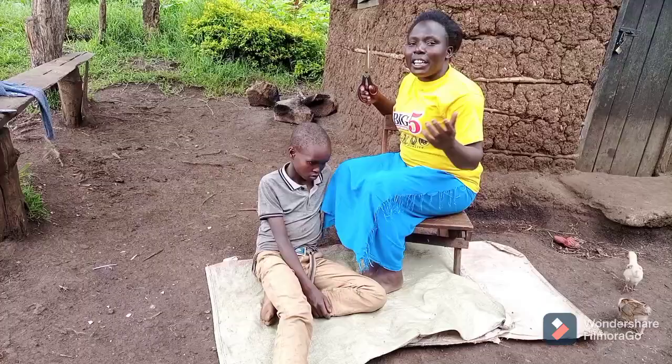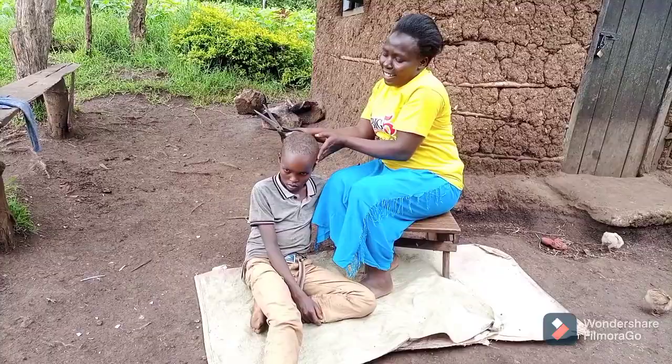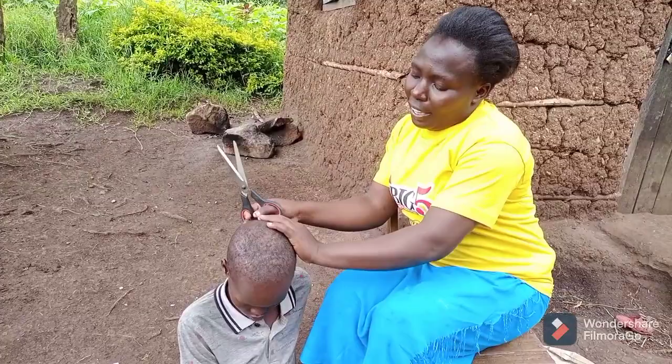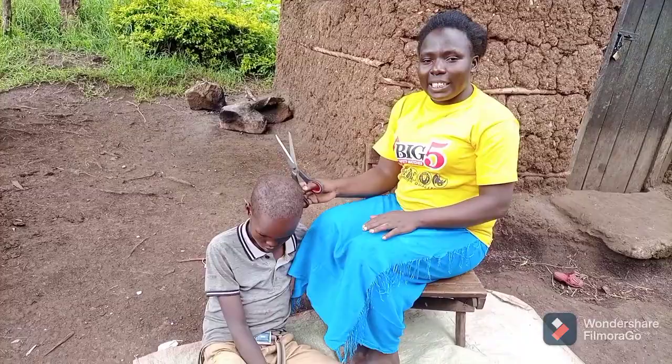I have just finished the first person — this is how he is looking. I think he is looking smart! Come close so that they can see. That's how he is looking and we are done. So it's another person's turn.